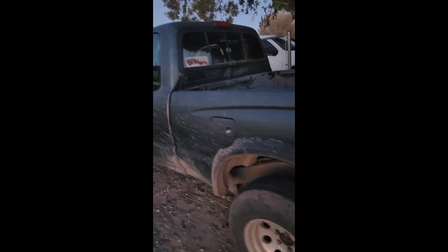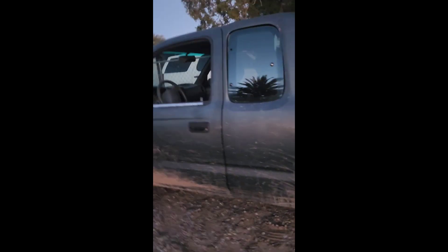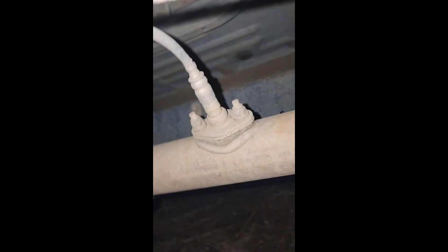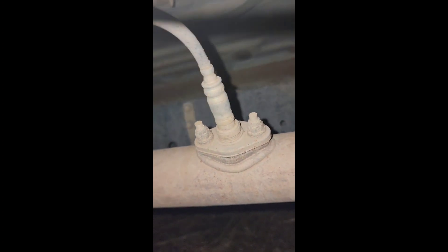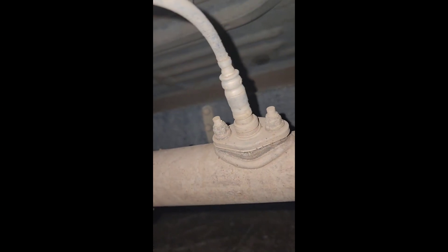Here we have a '97 Toyota Tacoma two-wheel drive. We are doing the oxygen sensors on this thing today. Pretty much right underneath — you have this sensor here and then you have that sensor right there. We're gonna take these two bolts off; it's gonna be a 12 millimeter for that bolt.